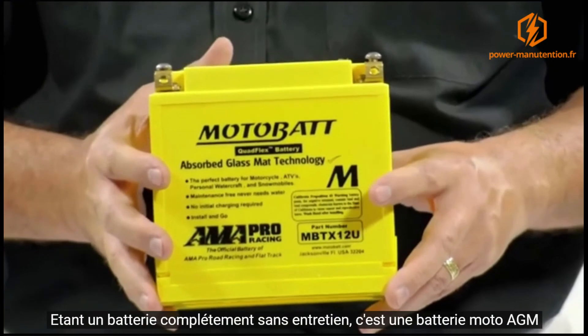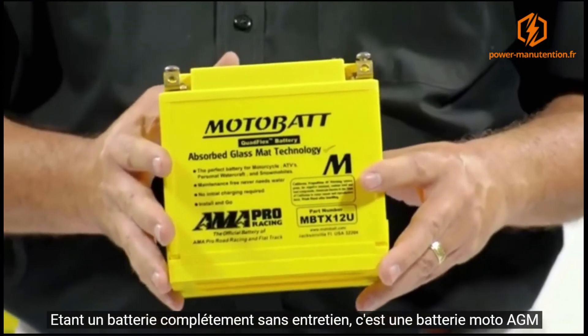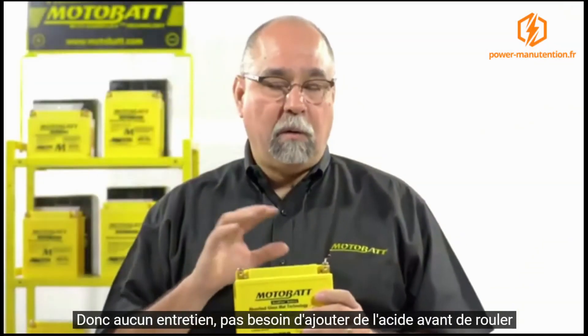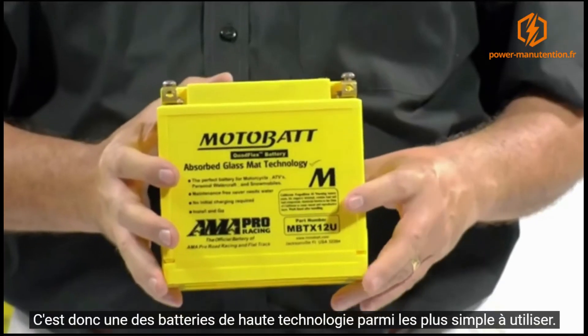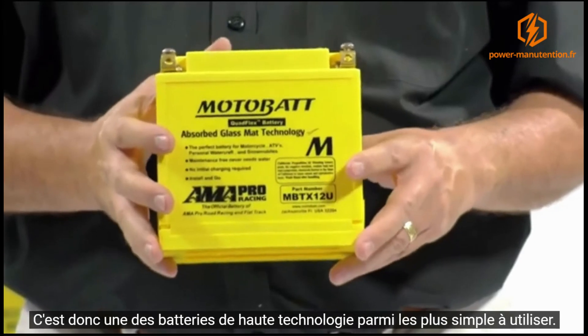The whole idea is to keep you on that bike riding. Being completely maintenance-free, this is an AGM-designed battery, so there's no need to add acid down the road. There's going to be no corrosion outside the battery, so no need to clean your terminals. It's just a much easier, higher-technology battery to deal with.